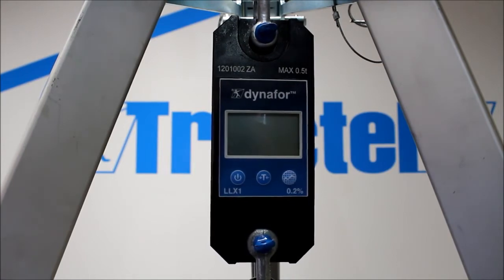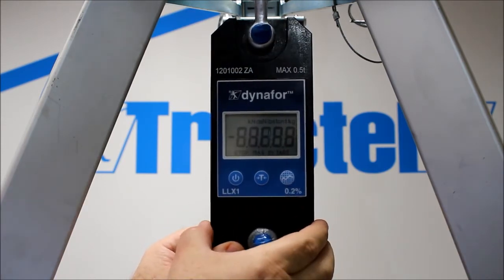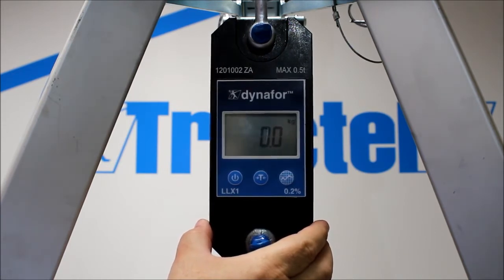Just to show you some of the functions of the Dyna4 LLX1, we'll power the unit up with the power button. It'll give us the hardware version, software version, data calibration, then the unit will zero.